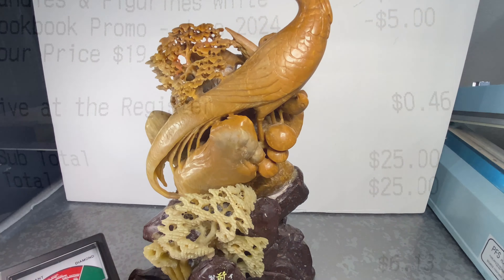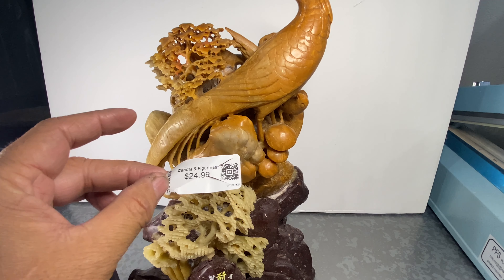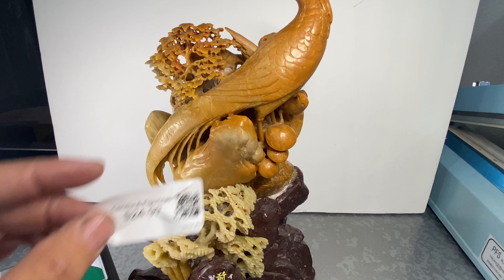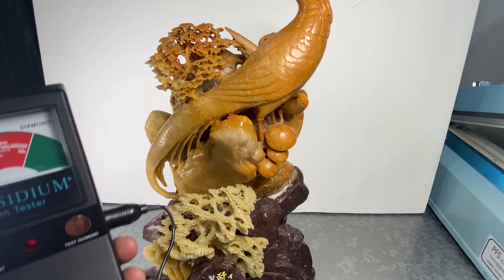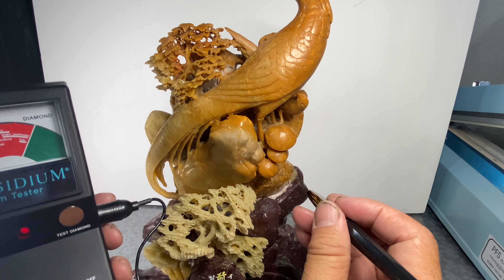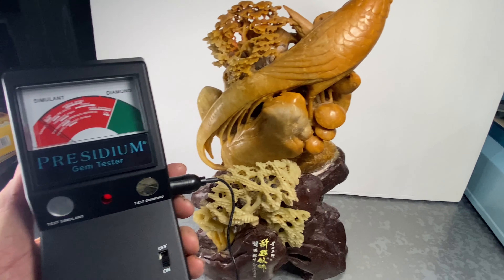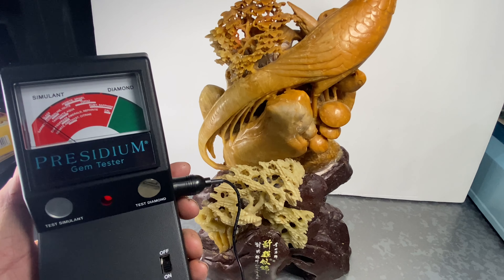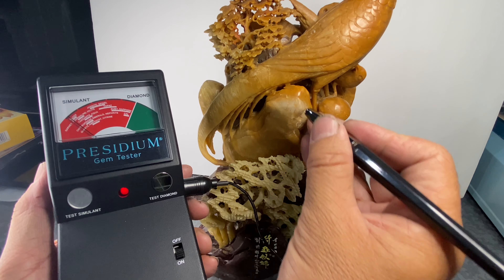I got this for only 25 dollars and 20 percent off right now — so 20 bucks. Let's see what it's made from. I have my measurement tool right here — let's see what it makes from. All right, it's ready, put it right here.